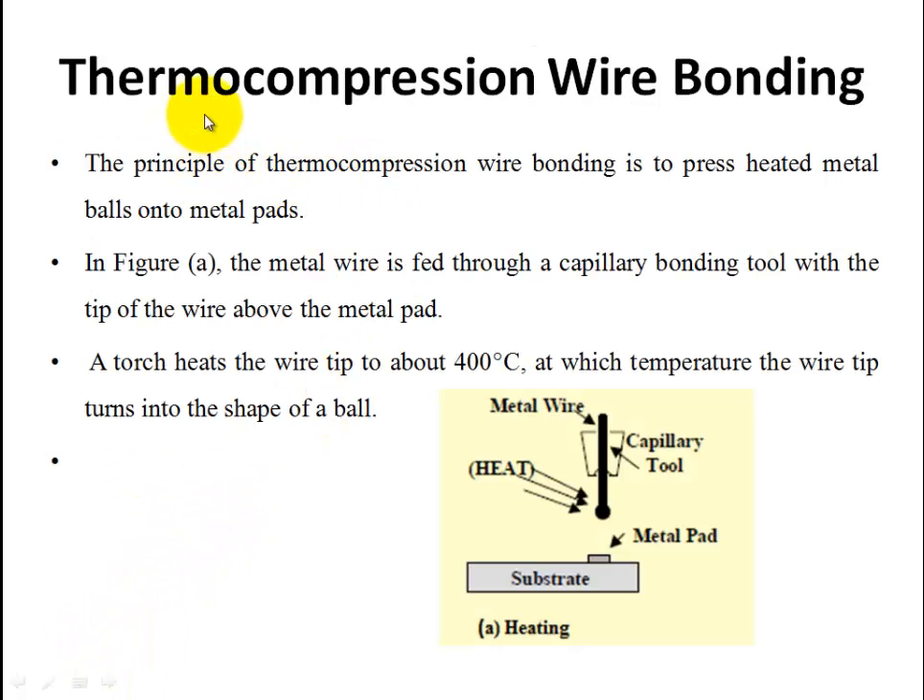The first one is Thermo Compression Wire Bonding. The principle is: we take a wire and apply heat — nearly 400 degrees Celsius. The heat causes the metal wire to melt. The melted metal is then pressed onto the metal pad and allowed to rest. When pressed onto the metal pad, it becomes fixed.